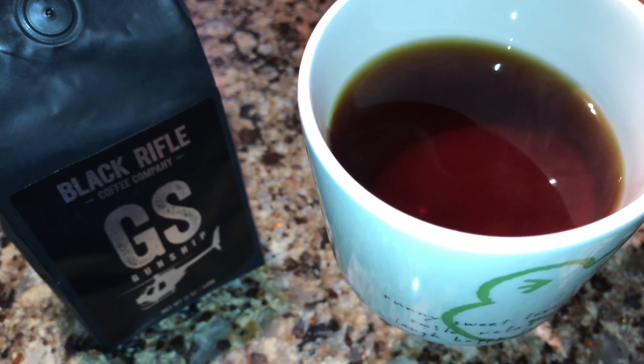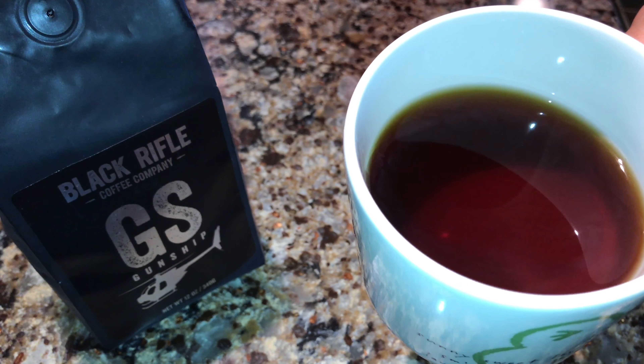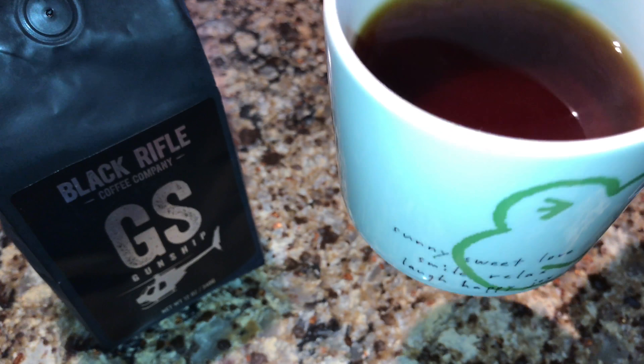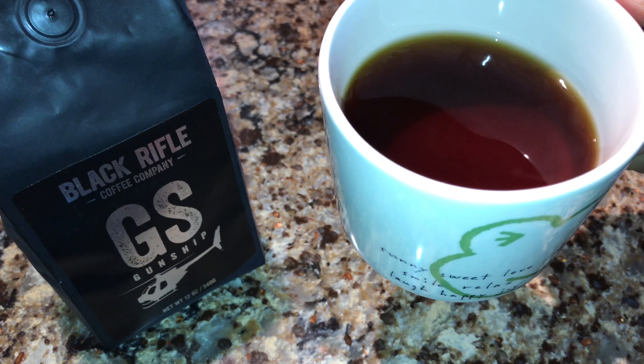I will put a link in the description. If you want to buy Black Rifle Coffee, I think there's a little bit of a discount for you on your next purchase. So feel free to use that link and save yourself a couple bucks on your next bag of Black Rifle Coffee.